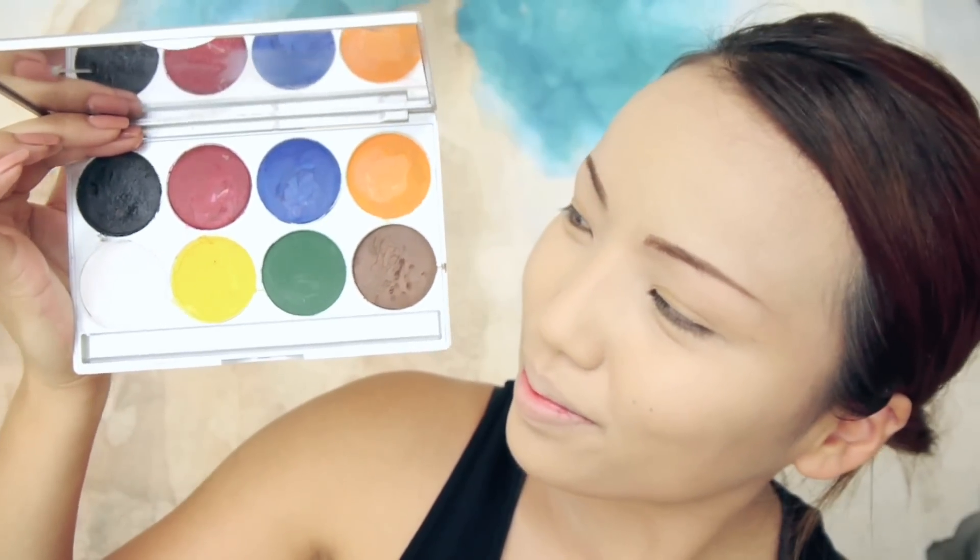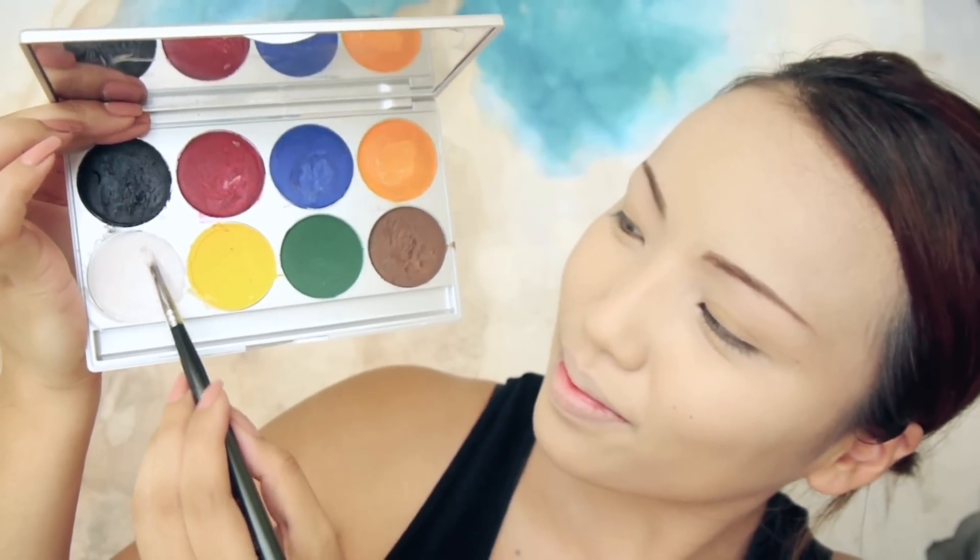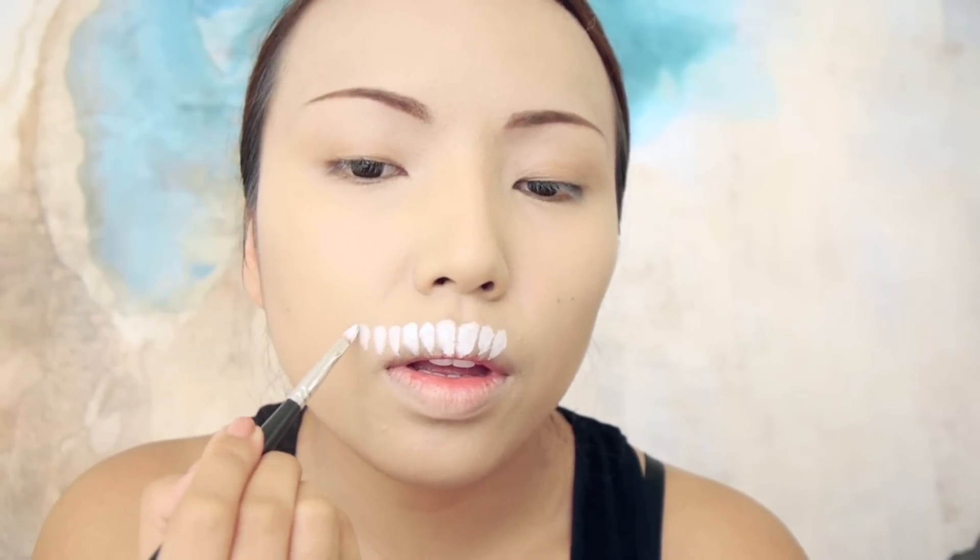I'm going to start doing the teeth, and for that I'm going to use this white paint. This is a paint palette that I got from Amazon for $30, which is really handy for Halloween. I'm going to start making the teeth — just little candy corn shapes on my upper lip and then moving upwards towards my cheeks.